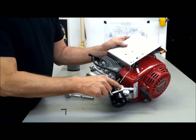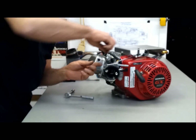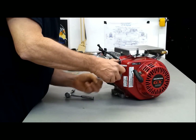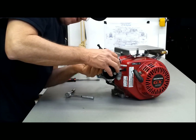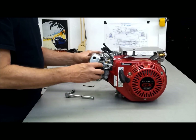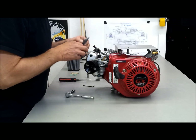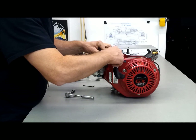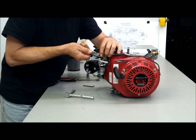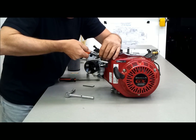Now that the choke lever is where it belongs and this is installed, I can tighten up the little nut here, a little screw. I'll put some Loctite on this eventually, but for now for demonstration purposes. This rod goes in here, and then this little spring — there's a little hole here that it goes in. You could probably get by without this spring; it doesn't appear to do much of anything.